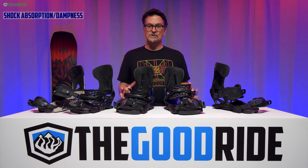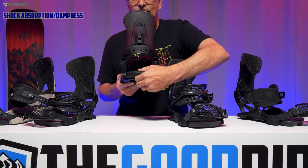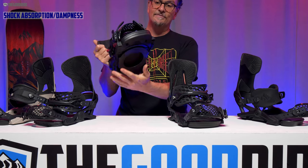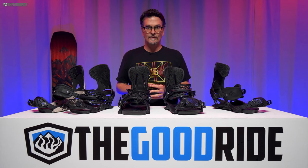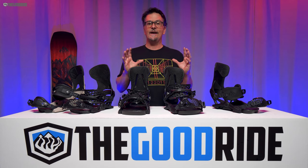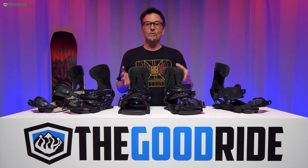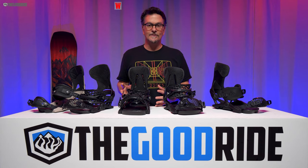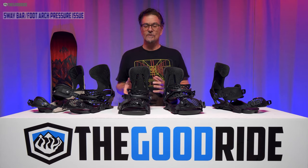When it comes to shock absorption and dampness, you have a very soft EVA foam footbed that goes throughout pretty much the entire binding. Then you have these rubber stoppers on each side, and those rubber stoppers combined with the EVA foam make for an incredibly damp ride — it is just smooth and cushy, and you can ride all day. It takes a board and dampens it up, makes it feel stiffer and less chattery. This is a great all-day resort ride.